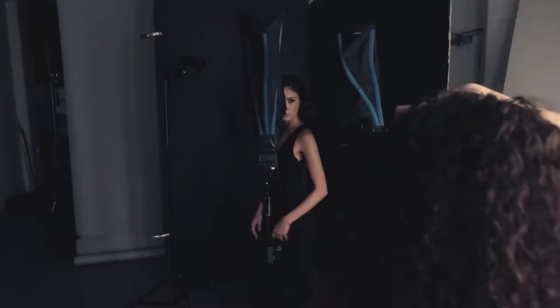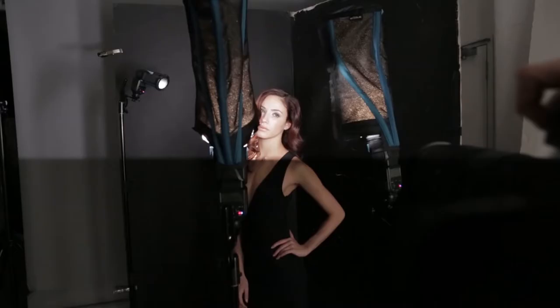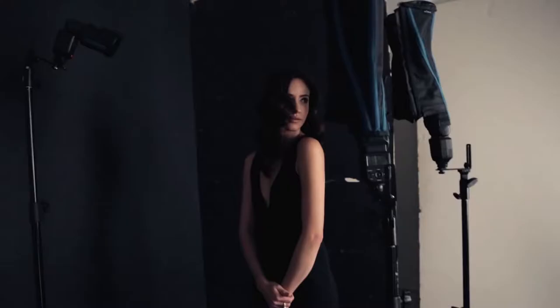Typically, when you talk about clamshell light, it has to do with one light source above the subject and another light source from below. Well, I just twist that on its side and now I have one light source coming from either side of the subject's face. And what this will do is give you very, very flat, even and glowing light.